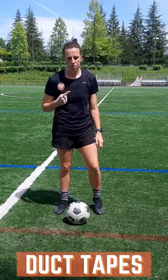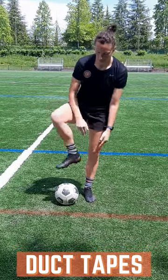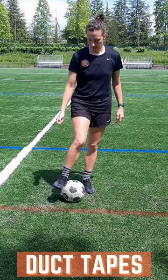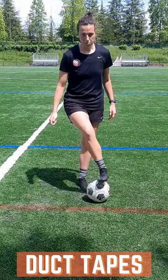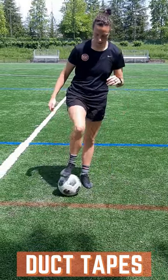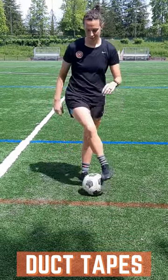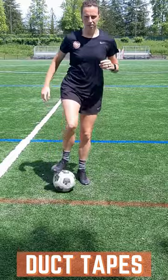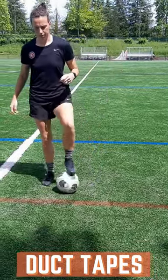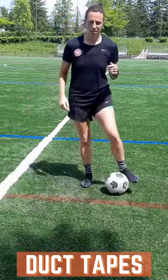This is level one of duct tape. Just like duct tape, you want the ball to stick to your foot. Start with the inside of your foot touching just the outside of the ball. The ball is going to be in front of you, and as you go across, the bottom of your foot is touching the ball on the outside. You're just moving back and forth, keeping your foot on the ball at all times. It's 30 each foot. As you get it down, start to jump a little bit with it — do 30 on one foot, then switch to the other.